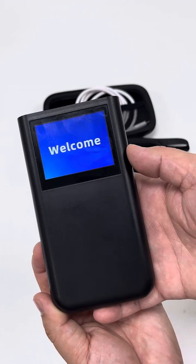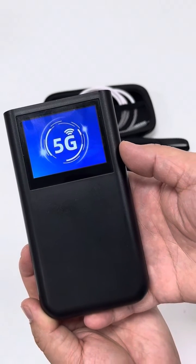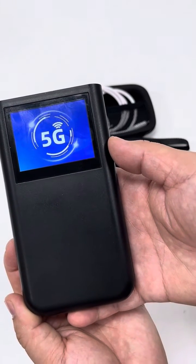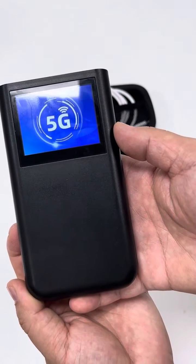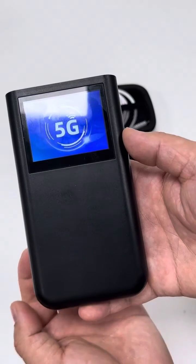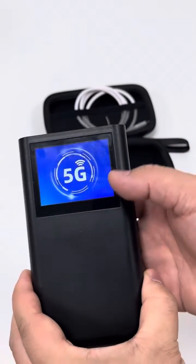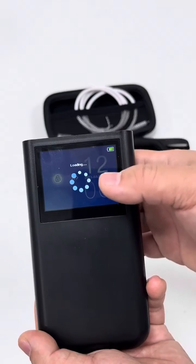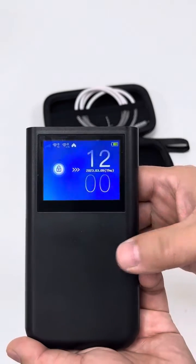This router device is designed based on the Qualcomm 5G platform, the Qualcomm Snapdragon X62 platform. It supports 3-band Wi-Fi: 2.4 GHz with multi-MIMO, 5.8 GHz with multi-MIMO, and 6 GHz with multi-MIMO. The Wi-Fi rate can be up to 3,600 Mbps. This device supports eSIM mode by default and also physical SIM mode if we insert a SIM card and choose the SIM card mode.